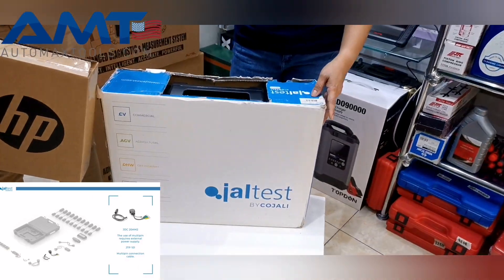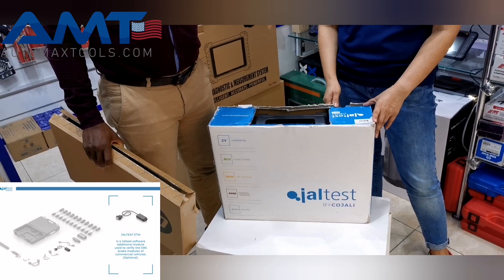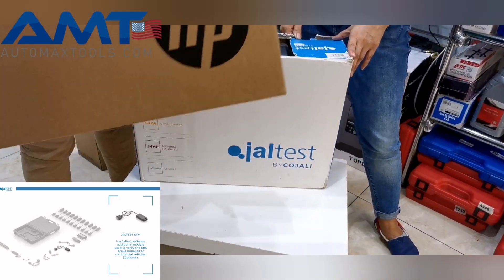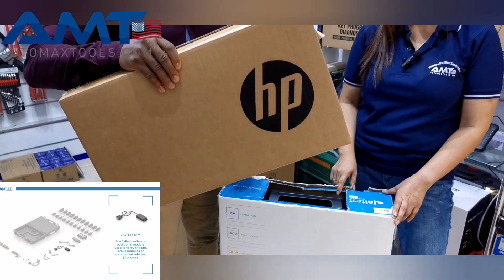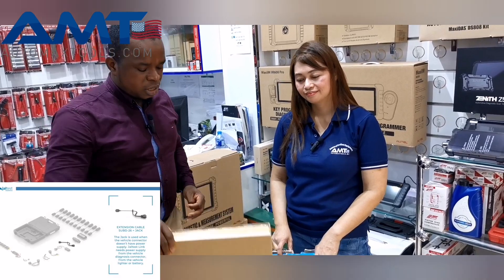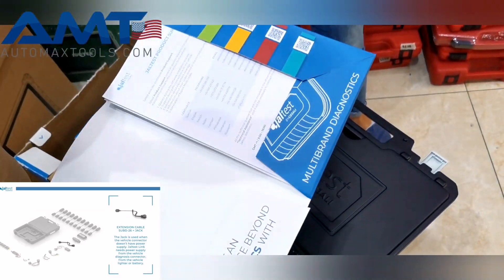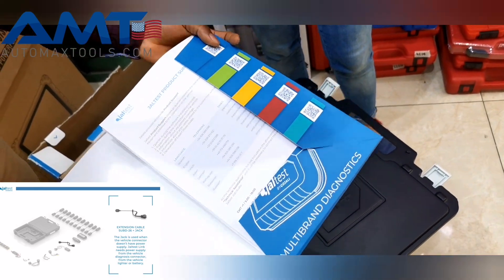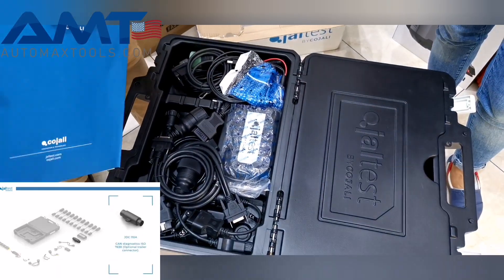We have here the Jaltest. Today we're going to go into it and see what we have in the box. It comes with all the accessories in the box, but for the software you have to install it on a laptop. You can see here, we have an HP laptop for a customer, and we are going to go into the software pretty shortly. There is also a manual for the average user who wants to read and know more about the device.